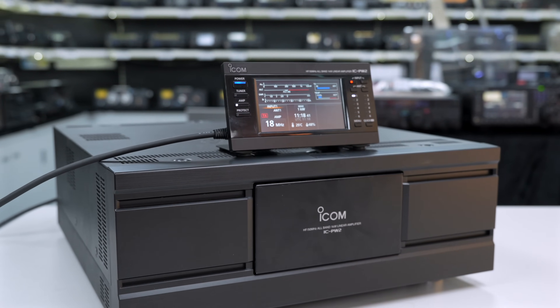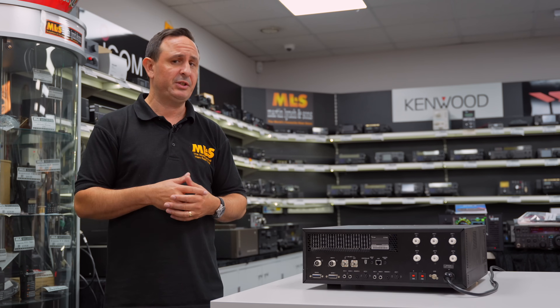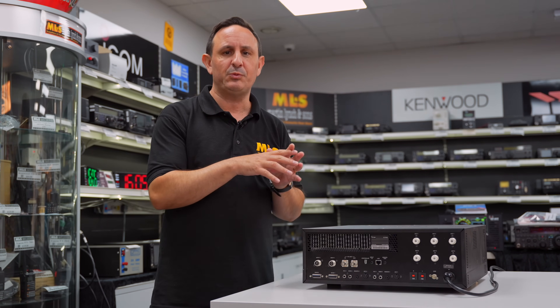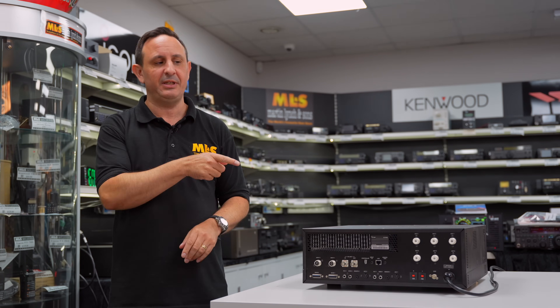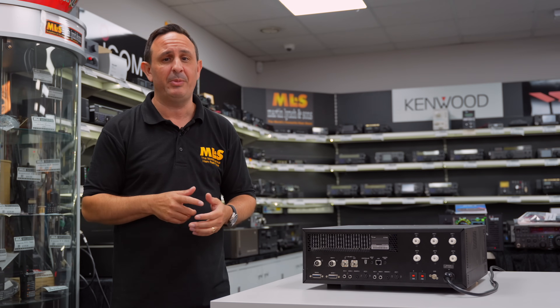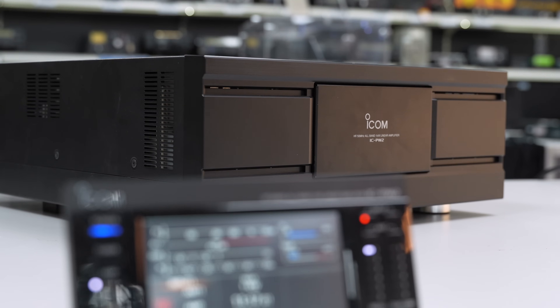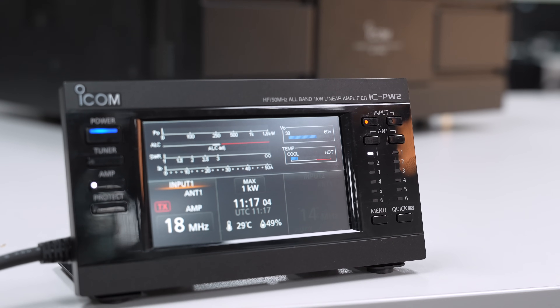For those of you that aren't contesting and just want to rag-chew, running a linear sometimes the signal can't be that clean. However, with the IC-7610, there's Dynamic Pre-Distortion — DPD — as standard with the radio, and this is the only linear that will interface with the 7610 and allow you to use that mode. Certainly worth looking at. I keep mentioning the PW1 just because it was around for so long; I really do think this PW2 is going to be around for a long time as well.